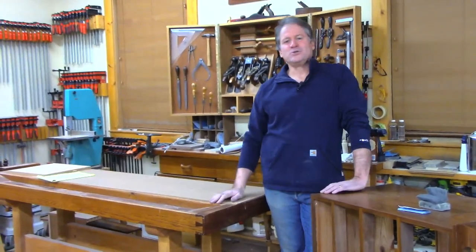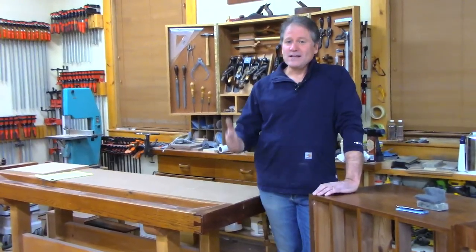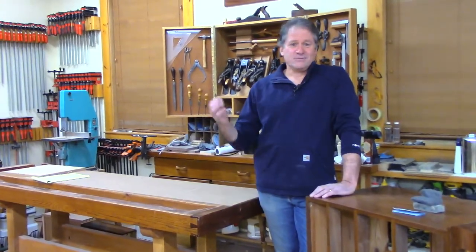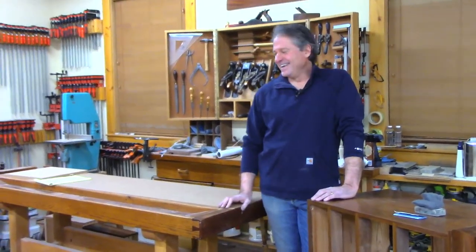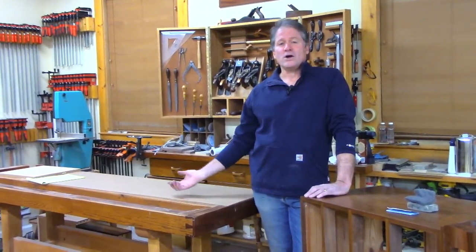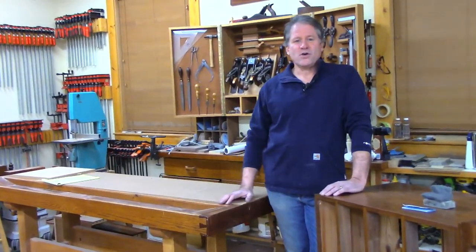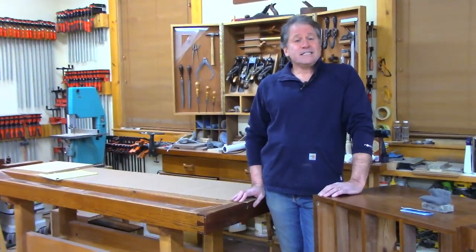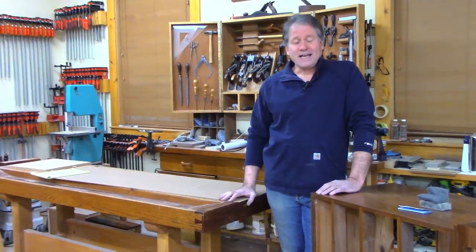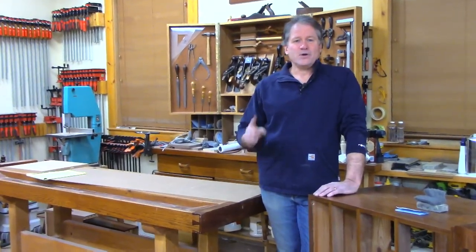Before we get into that, just a reminder that we're really helped by you subscribing and ringing that bell. If you want to be a closer follower, go to our website at epicwoodworking.com and get on the mailing list. From time to time we'll let you know what's going on — some people have received discounts when we have a new course, plans, and so on.